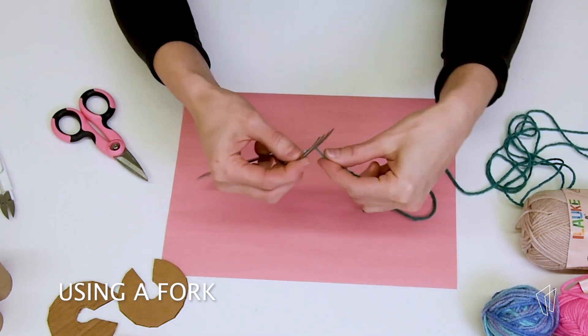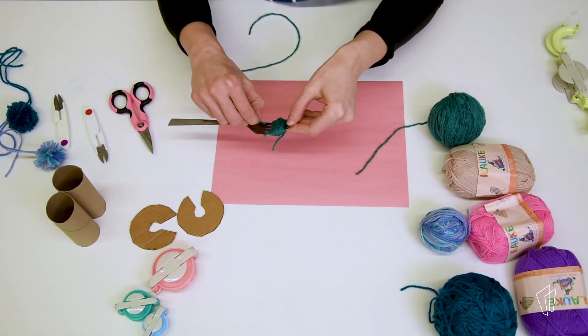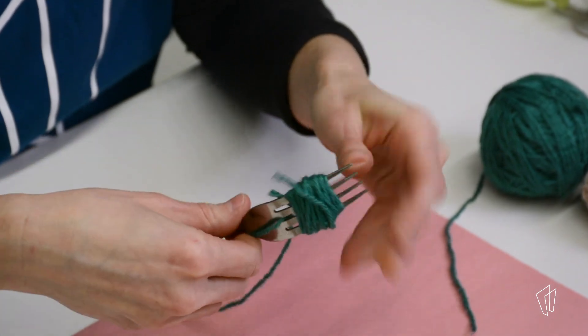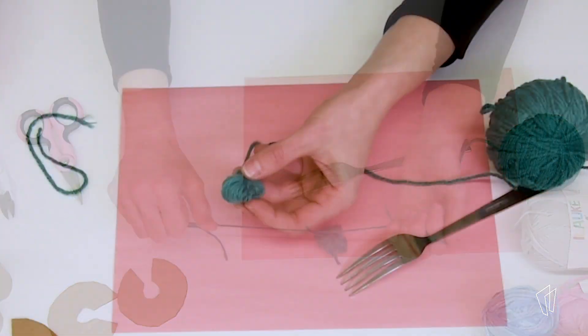Using a fork, wrap yarn around all the tines until you get it as full as you want. Now pull another long piece of yarn through the center tines and tie a secure knot. Gently pull the yarn off of the fork and cut off both sides to create the pom-pom.